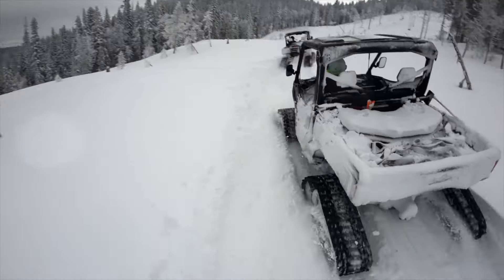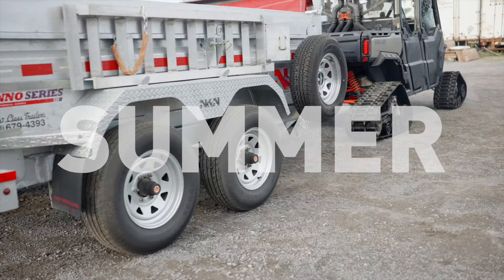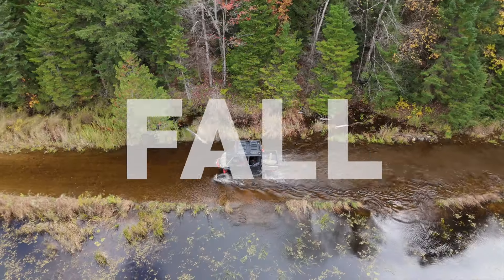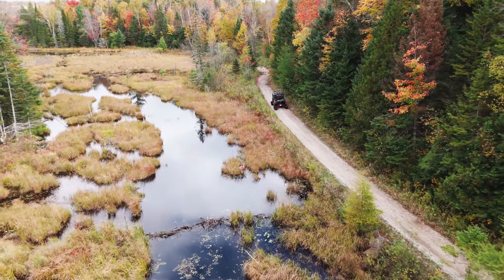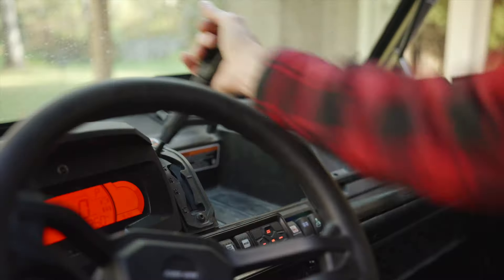Winter, spring, summer, fall. Introducing the new Kimpex Commander HD4, the only true four season heavy-duty track kit on the market.